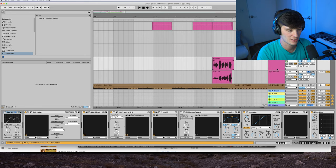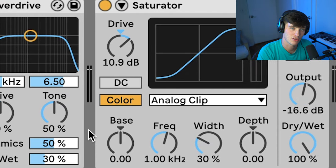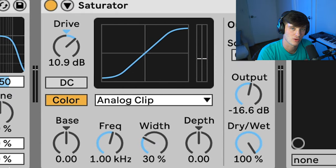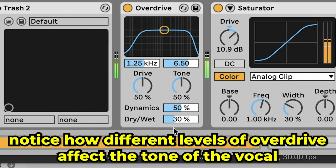For the screaming-type parts, we actually have the same chain going on. Depending on your taste, you can just mess with the overdrive or the saturation to make it either more distorted or less distorted depending on what style you're going for. As you can see, you can get some pretty cool tones just with the stock plugins.